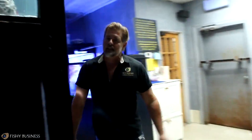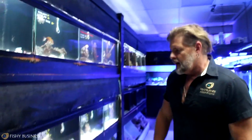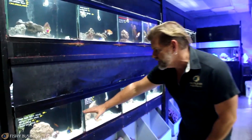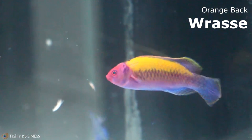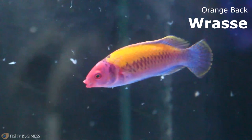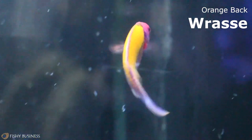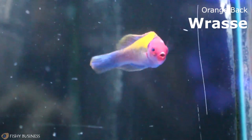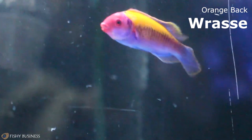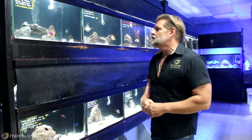The amount of angels we're getting in now are more than we've had in a very long time. One of the coolest fish — the orangeback wrasse. I didn't know we had this Cirrhilabrus wrasse, but we've got one right here. You want to talk about a showstopper of a reef fish — the Cirrhilabrus wrasses, the Paracheilinus wrasses, anything like that for your reef tank — off the charts beautiful. Very compatible with other fish.